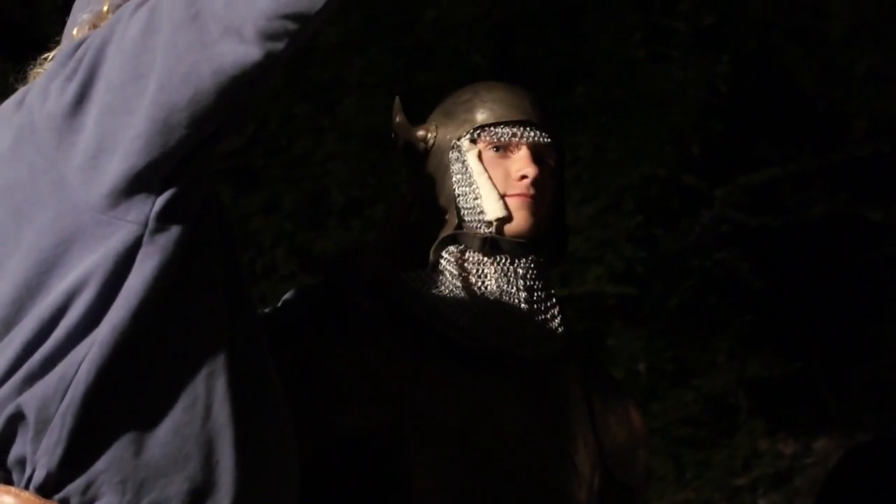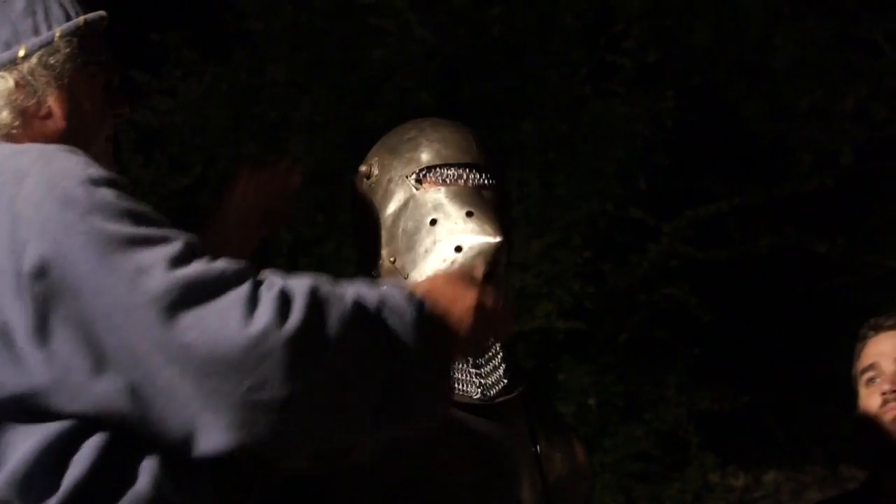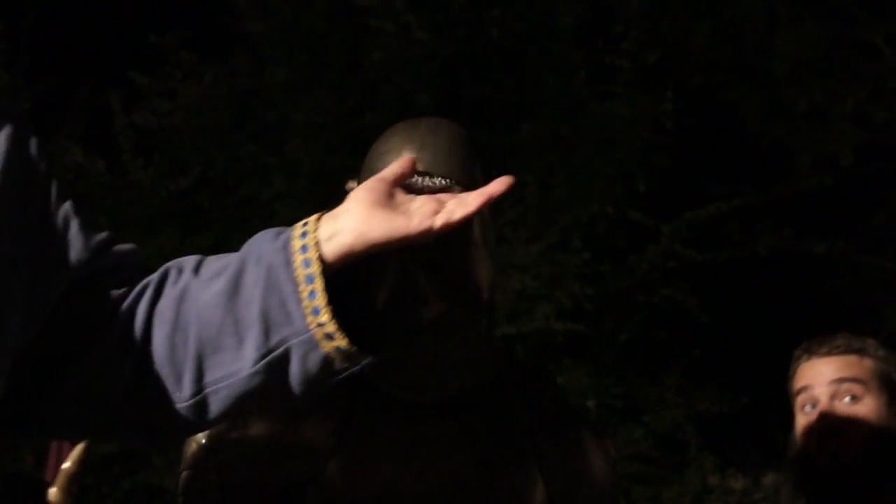Nous allons baisser le ventail. Applaudissements !